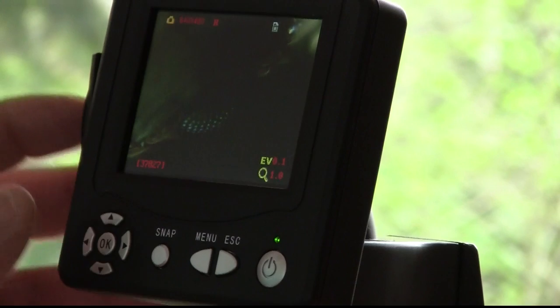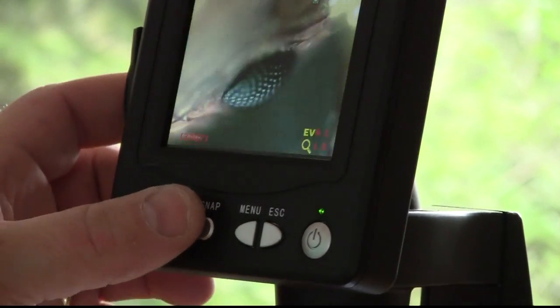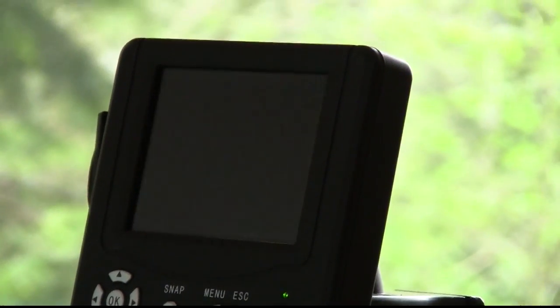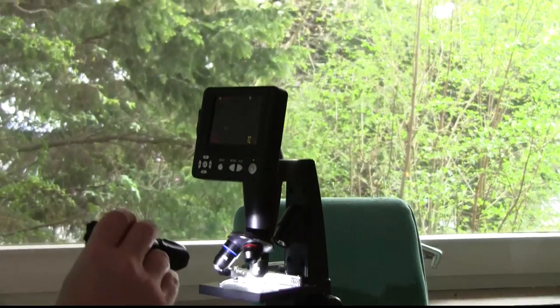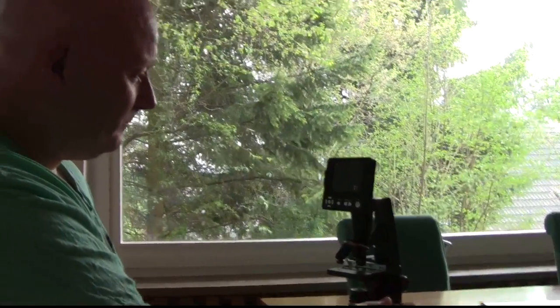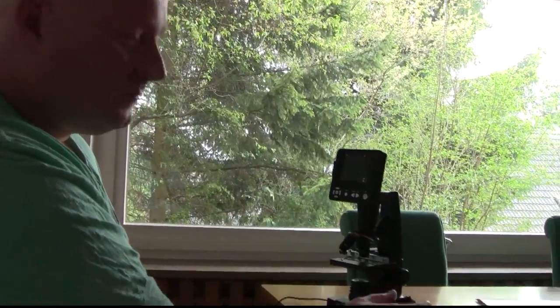If I like a picture, all I have to do is click on snap and then it freezes it. I can even make video with this, so even moving objects. We're gonna microscope rubber now and I'll show you the results and comment on them. If you want to see a little bit of additional microscopy stuff, stay tuned at the end of the video.